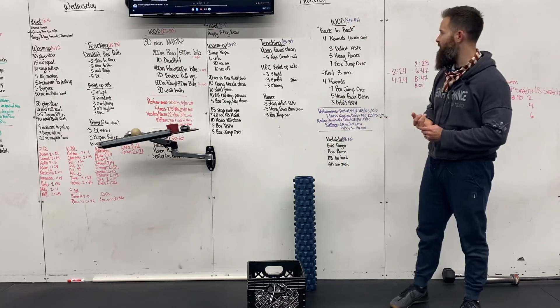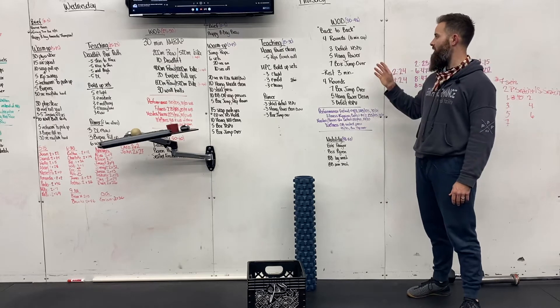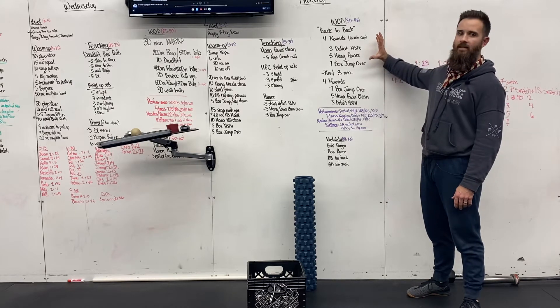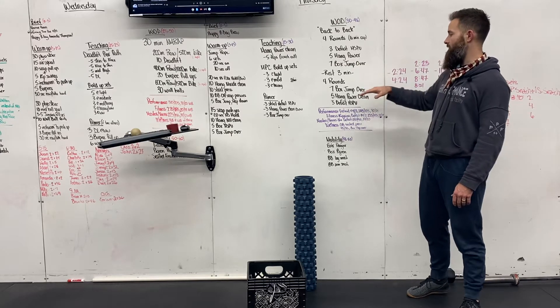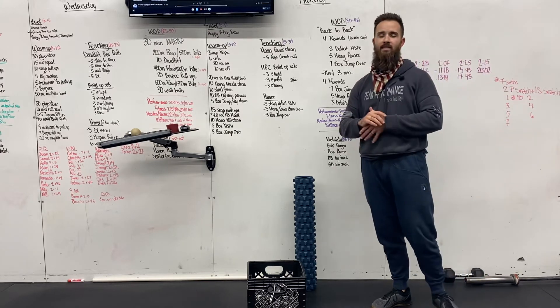So we're looking at three deficit handstand push-ups, five hang power cleans, seven box jump overs — four rounds of that. Then you're resting, and then you're going to do it in the reverse: seven box jump overs, five hang power cleans, and three deficit handstand push-ups.